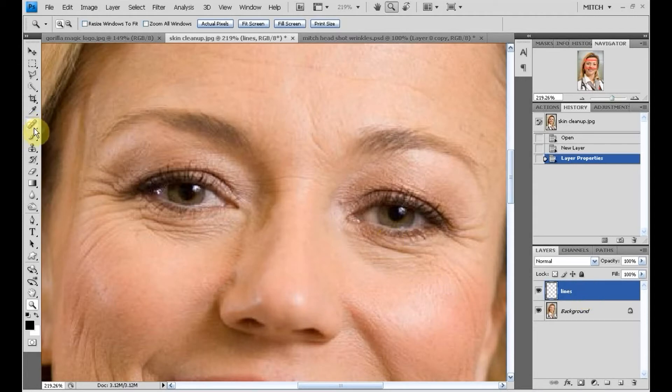The tool we'll use this time will be the spot healing brush. After I click on that to activate it, your task bar on top is going to show you the parameters — that is, the size I'm going to want. I'll keep the mode on normal, and choose between proximity match or create texture.